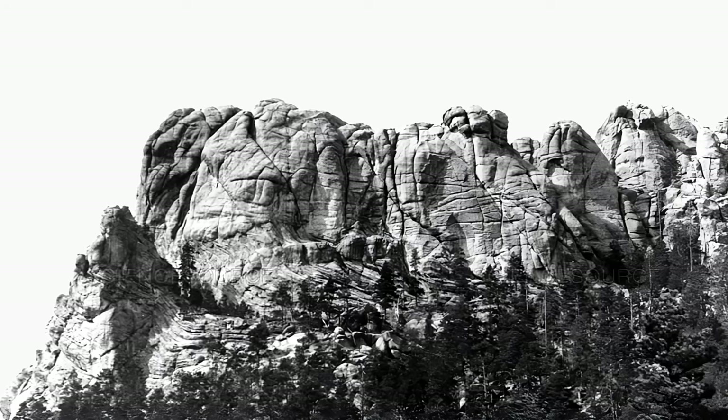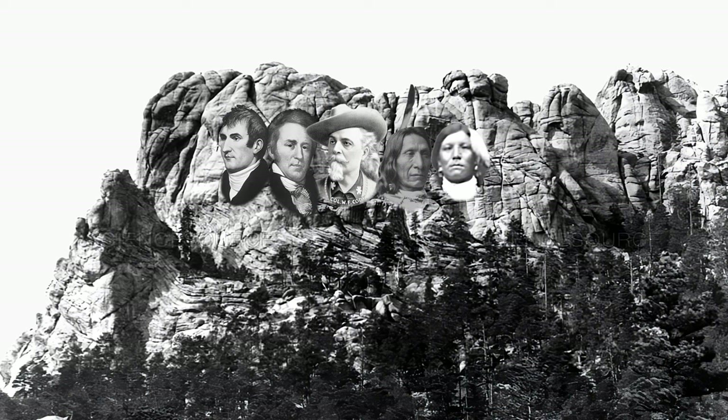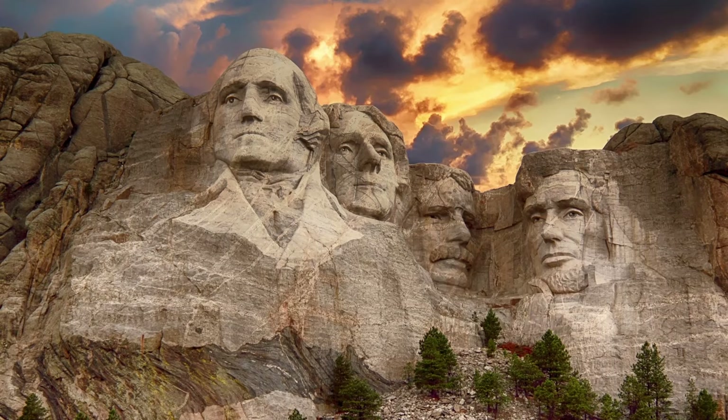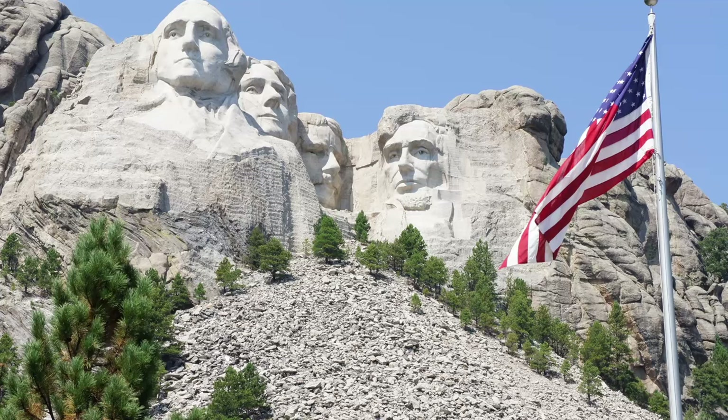Robinson originally wanted to put the likeness of heroes like Lewis and Clark, Buffalo Bill, and Native American Lakota chiefs Red Cloud and Crazy Horse onto the mountain. But Borglum convinced him that putting the faces of presidents on the mountain would have a wider appeal. Borglum knew that a monument to presidents would be more likely to attract funding than a monument to local heroes, and he saw this as his opportunity to create his life's masterpiece and achieve national fame.